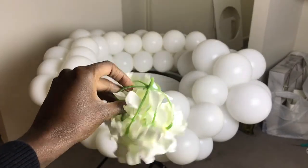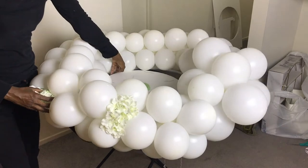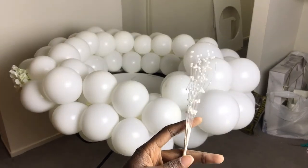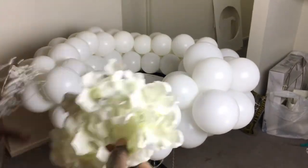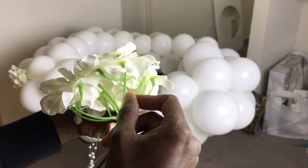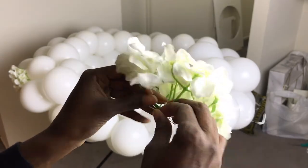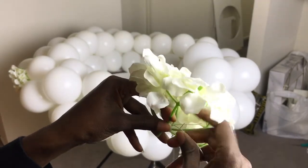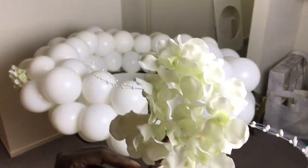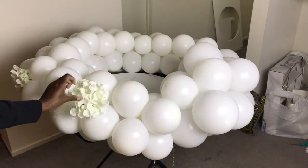After getting the balloons attached to the hula hoop, I proceeded to add the florals. The vendor I ordered the hydrangeas from did not send any stems — just the heads — so I tried attaching them using glue dots and then eventually a low-temperature hot glue gun. I also got some other floral pieces with pearls to add. You don't have to use hydrangeas — you can use roses, lilies, all sorts of things. Get creative and make yours however you choose.